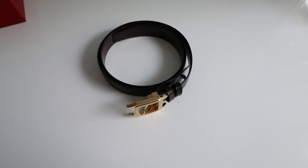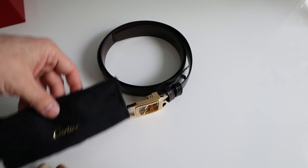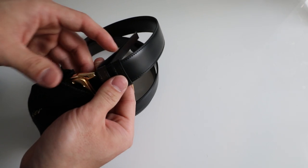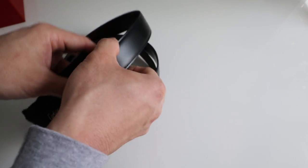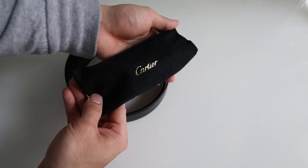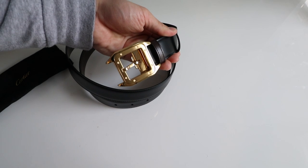The belt actually comes with a protective cover — it just kind of slipped off. There you can see that is the cover for the belt buckle, and that is the belt buckle.